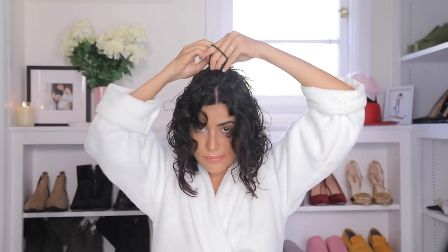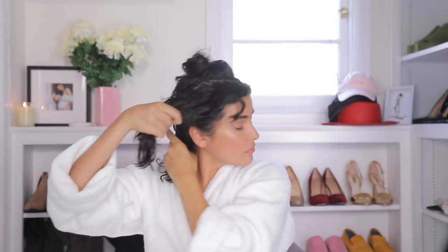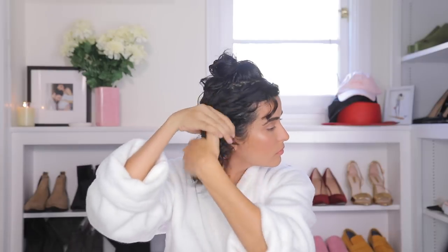Once I've let the product sit in for a second, I'm going to section off my hair. This is just going to cut my blow-dry time in half and make things so much easier. Then I take one section at a time and just start blow-drying.